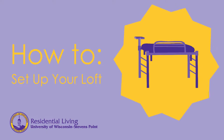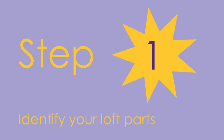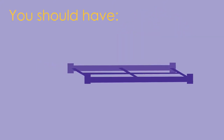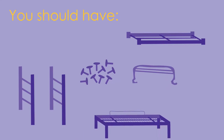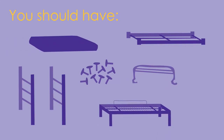In this video you'll learn how to set up your rental loft in five to six easy steps. Step one: identify your loft parts. You should have one loft bed frame, two loft legs, ten knobs, one safety rail, one bed frame, and one mattress. If you ordered a shelf, you will also get one shelf base and a shelf plus